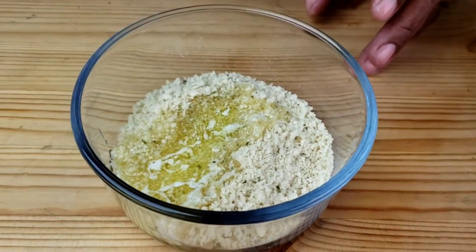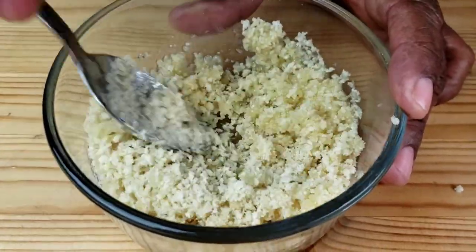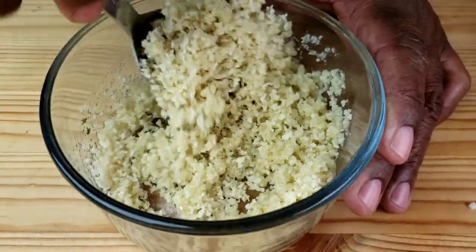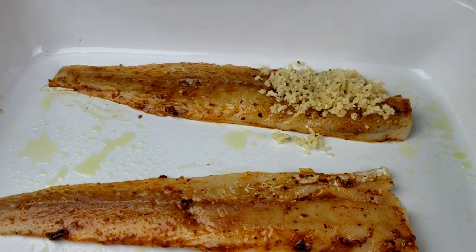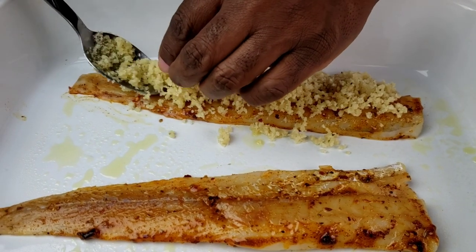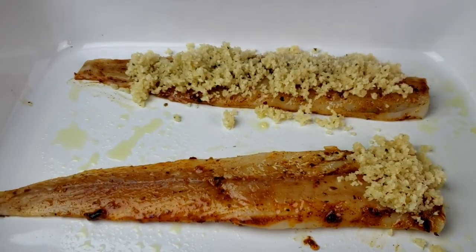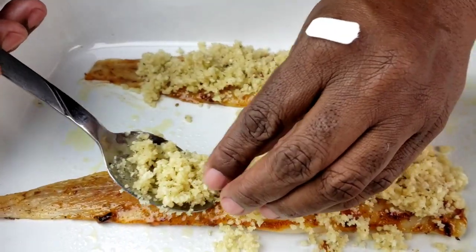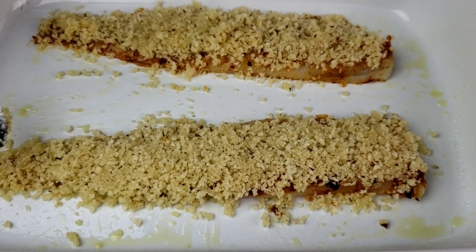Next, add butter to the herbed panko breadcrumbs. Mix well until everything is well combined. Now divide the panko breadcrumb mixture between the fillets and press on top of each piece in an even layer. Using a spoon, put breadcrumbs on top of the fillet until nicely coated.